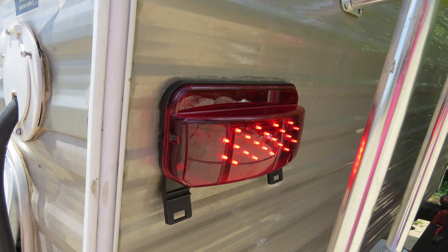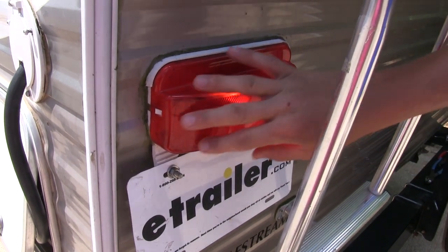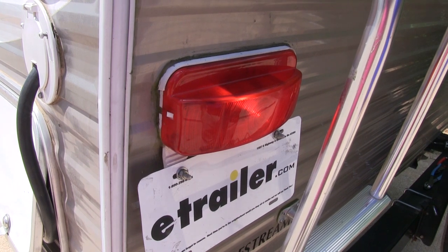Compared to incandescent lights, these will last longer, use less power, and there are no bulbs to replace. Now that we've got all the features, I'll go ahead and show you how to get it installed. Here's what our old incandescent tail light looks like. We're going to be upgrading it to LED. Let's go ahead and get started.